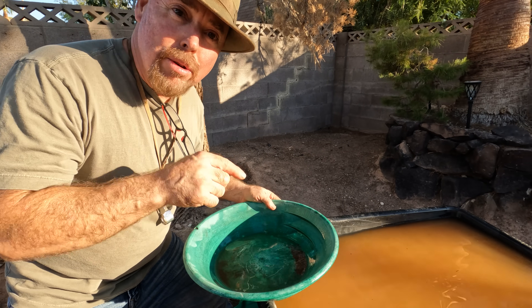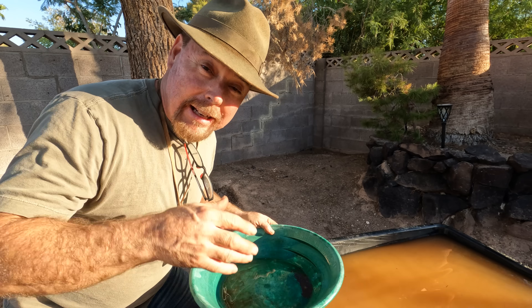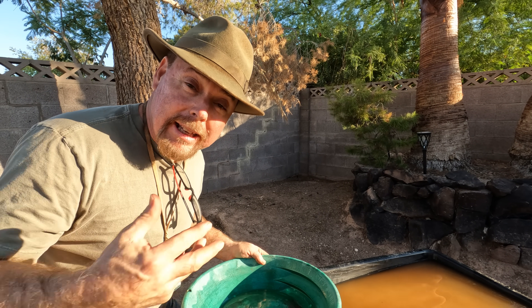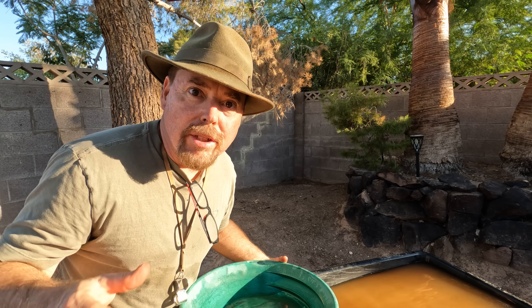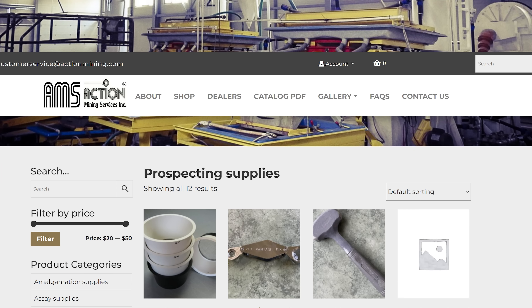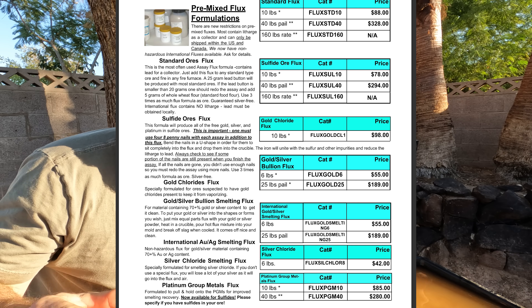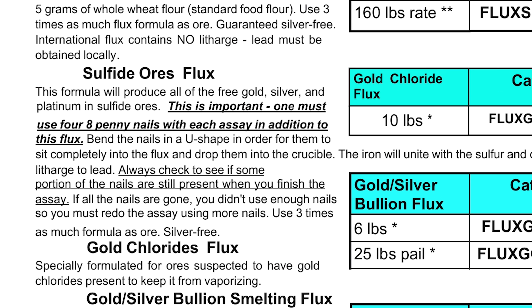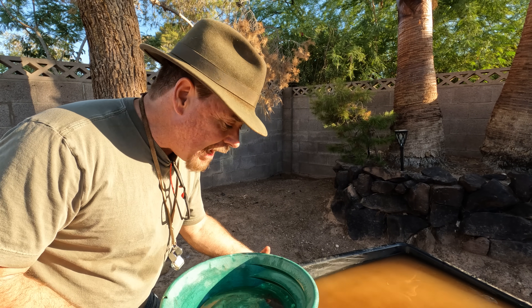What you can do is run this with some litharge and get a prill — a little tiny button of lead — and then cupel that to get the gold out. There's a company called Action Mining Supplies that makes a special flux you mix with your sulfide ore. You don't even have to roast it, so you don't have to worry about breathing in all that sulfur dioxide — you just mix it and go to town.